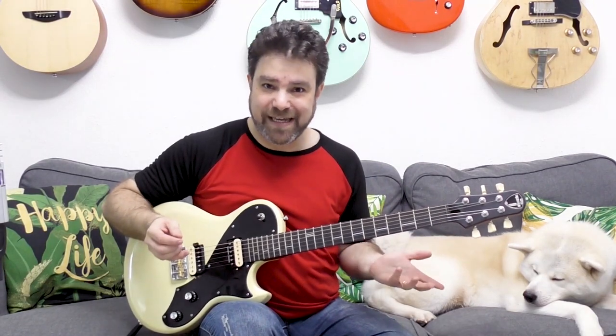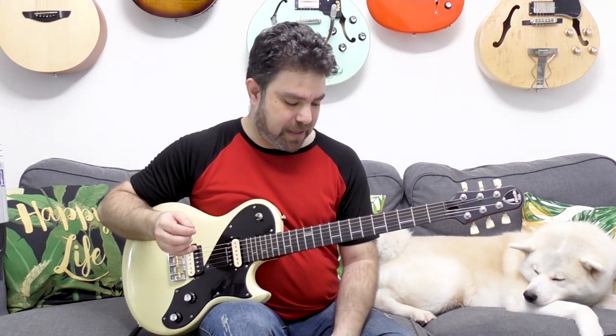I'm gonna talk later on in this lesson about which scale this is and how you can use it in any key that you're in. This is in B — B Phrygian, Phrygian flat 5 if you want to be exact.